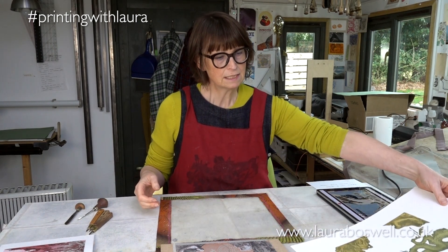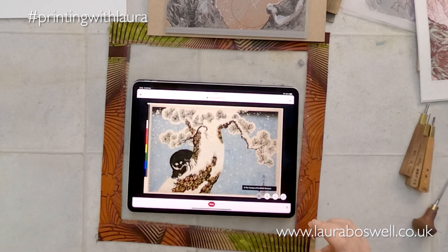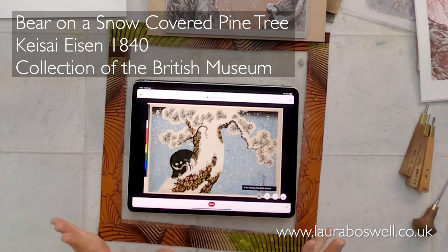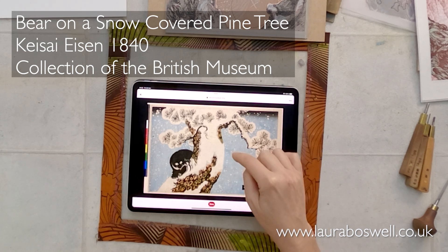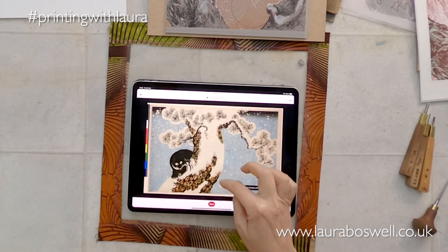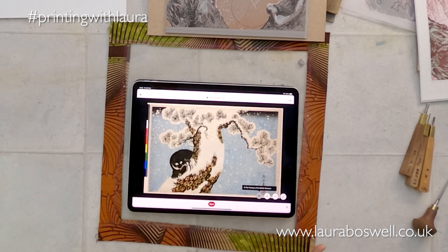Having decided I could use the blind emboss on white paper for a snowy scene, I did what I always do and looked at some images. Among them I found this charming print on the British Museum website - an excellent resource. It's called 'Bear on a Snow Covered Pine Tree' by Keisai Eisen, dating from 1840. What I really loved was how snow wraps around the pine needles and how it falls in organic clumps - not uniform dots, and not all perfectly round, some quite square.